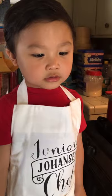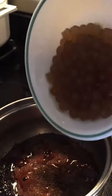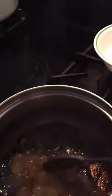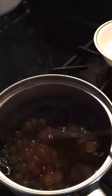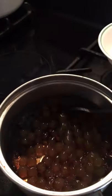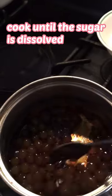Mommy, we're in the kitchen. Now we put the bubble — this is a cooked bubble. You put it there. Okay, don't wake up.